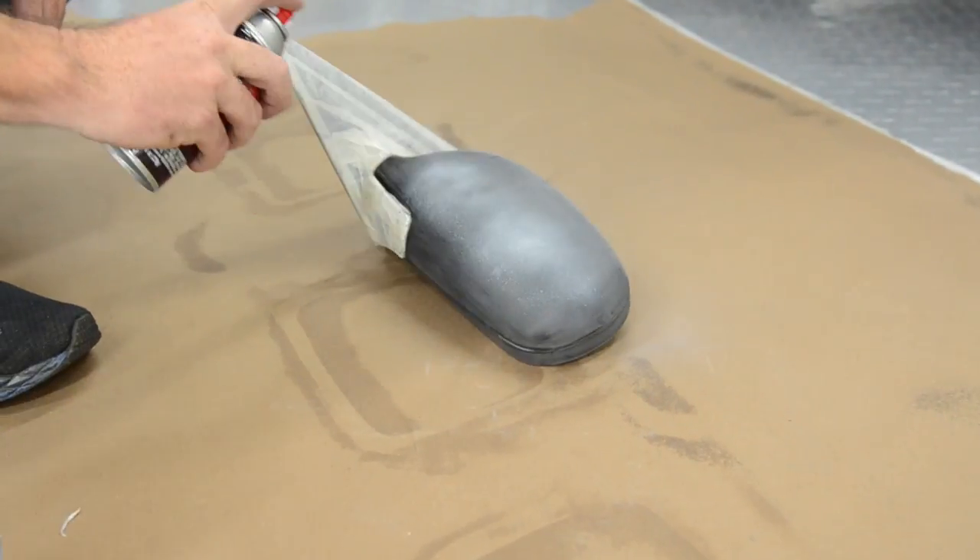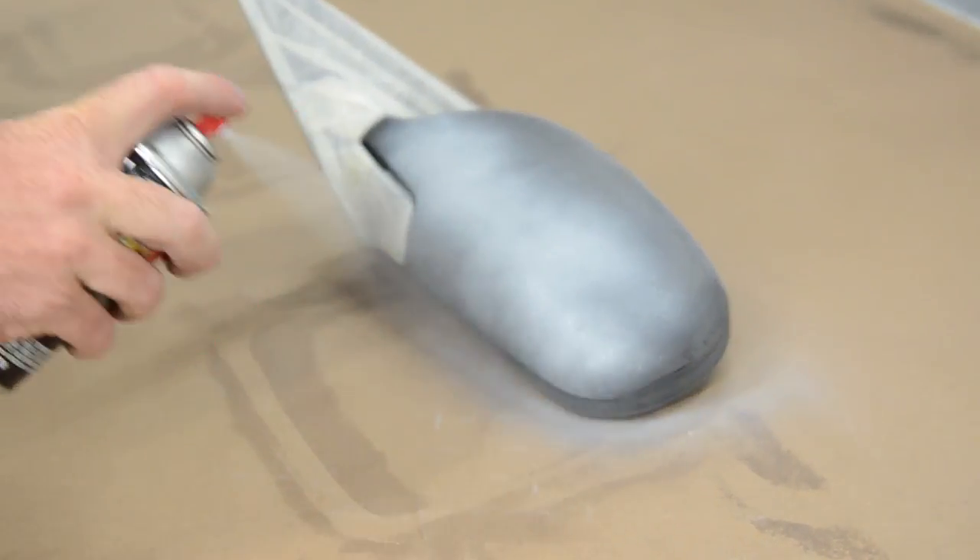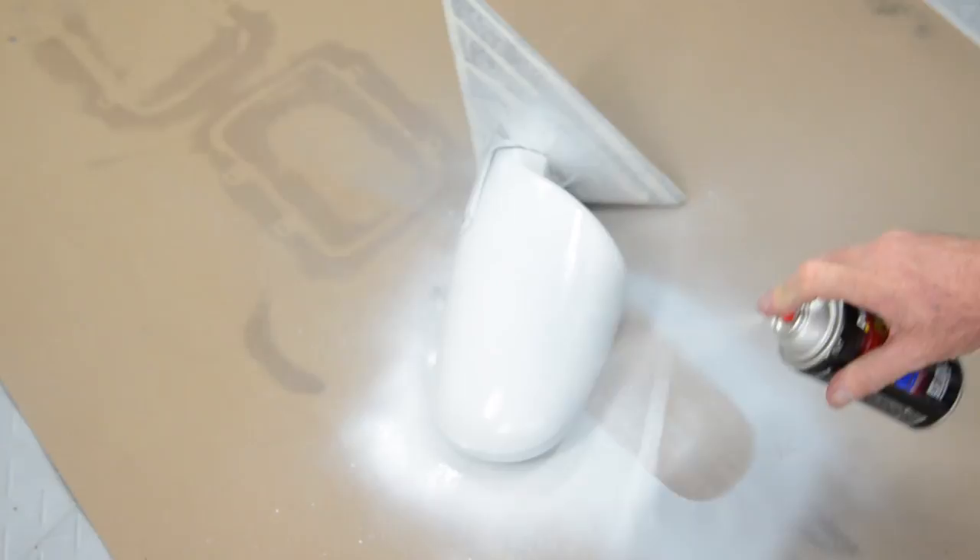The mirrors are going to come ready to install right out of the box. However, most of them are going to be black. So if you want to paint them, you'll need to do some prep and paint work, like we're going to do on the D-Lab mirrors for our Project Integra.